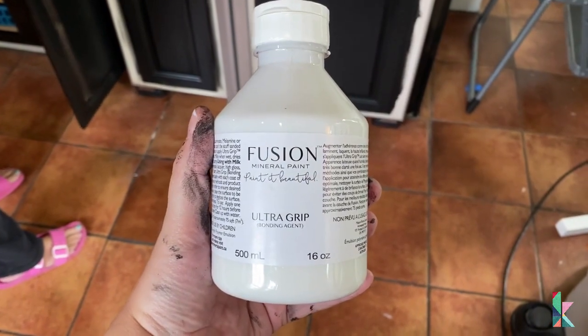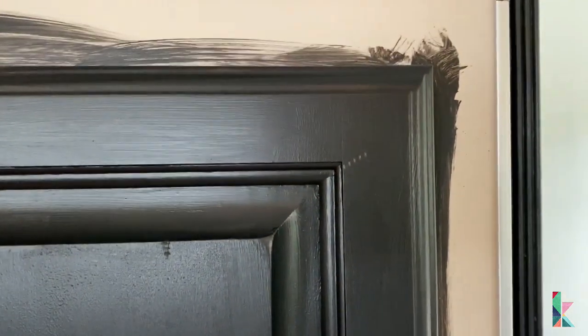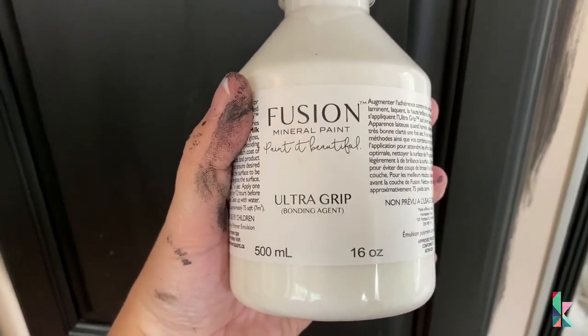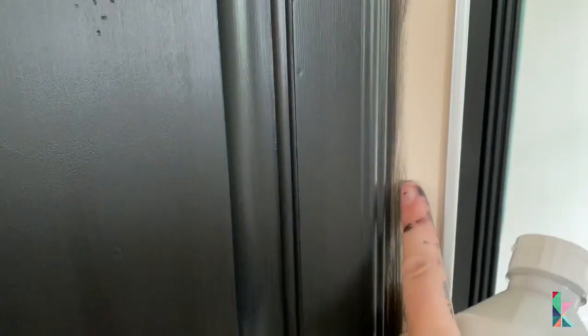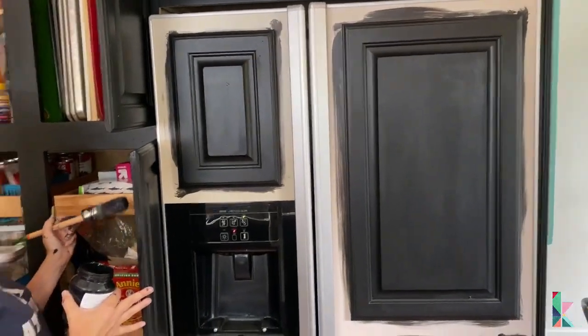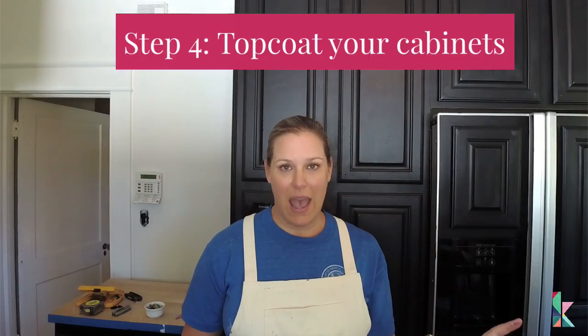I want to walk you through this step: Tia's refrigerator has wood panels that we painted the exact same way as the cabinets. But the back part is basically laminate — it's not wood, it's real slippery. So I'm going to apply Fusion Mineral Paint Ultra Grip on it, and it will need to dry 12 hours before we can paint all the non-real-wood pieces.